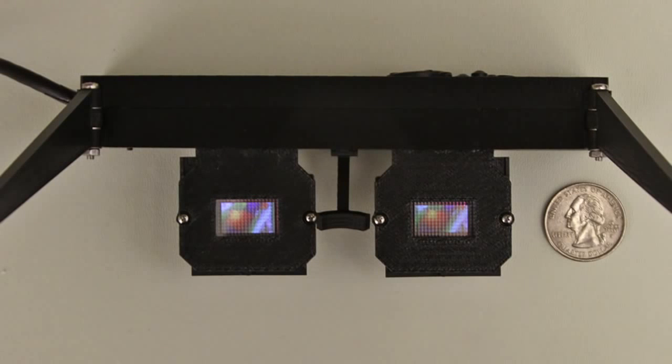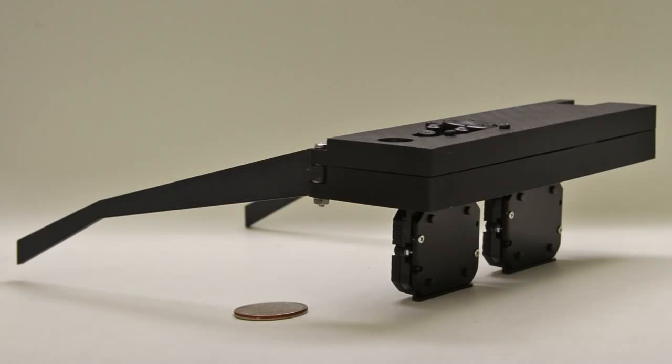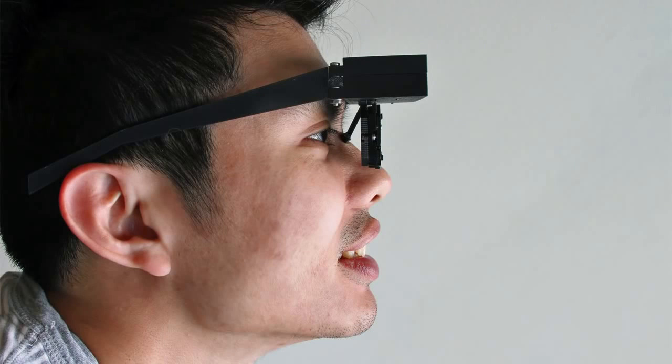We propose a simple alternative, replacing bulky optics with thin, lightweight microlens arrays covering a pair of OLED panels. Our design supports comfortable form factors, with each eyepiece having a total thickness of only 1 cm. Note that the box containing the driver electronics could be waist-mounted with longer ribbon cables.